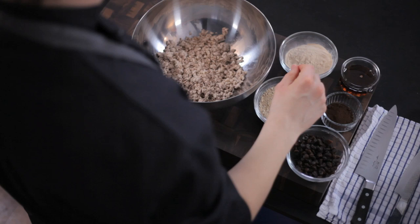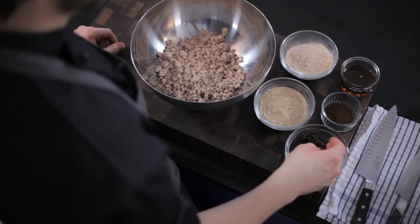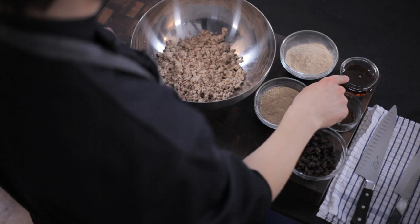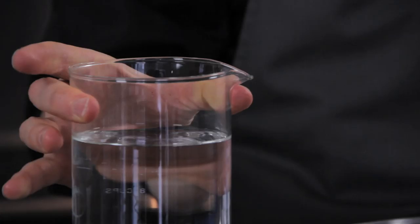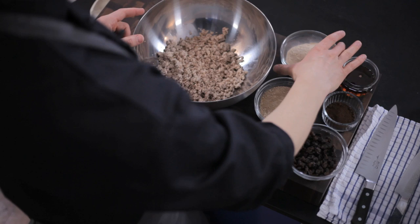So here we've got our almond pulp all ready to go. The other ingredients we're going to use: lacuma, powdered coconut sugar, raisins or you could use goji berries, vanilla powder or half a vanilla pod, and then to sweeten and bind it we're going to use maple syrup. Now we also need some water standing by because each different batch of almond pulp that you have will vary in its water content.